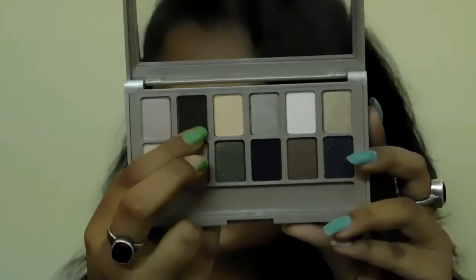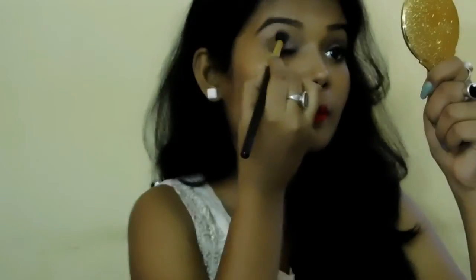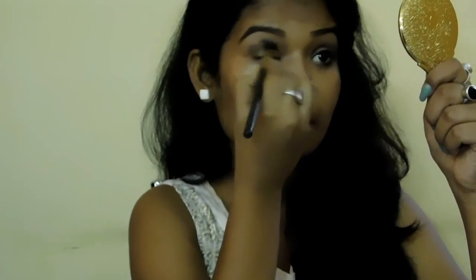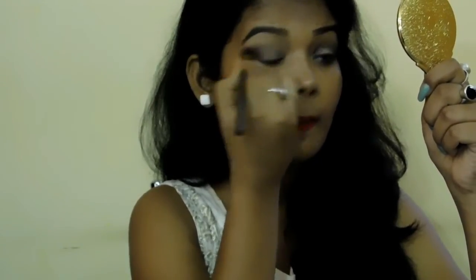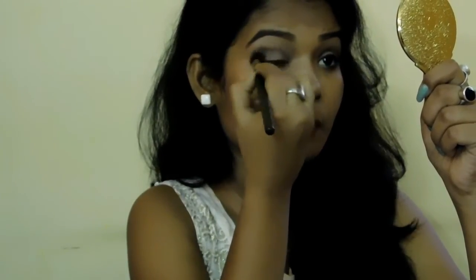As you can see, I've already done the eye makeup on one of my eyes. Now I'm going to show you how I do the other eye. I'm using this matte dark brown shade. I've already prepped my eyelid with concealer and powder. Now I'm taking that same dark brown shade and with an angular fluffy brush, I'm applying it all over my crease area and blending it very nicely. I would suggest taking your time to blend because blending is what gives you the ultimate result after doing your eye makeup.